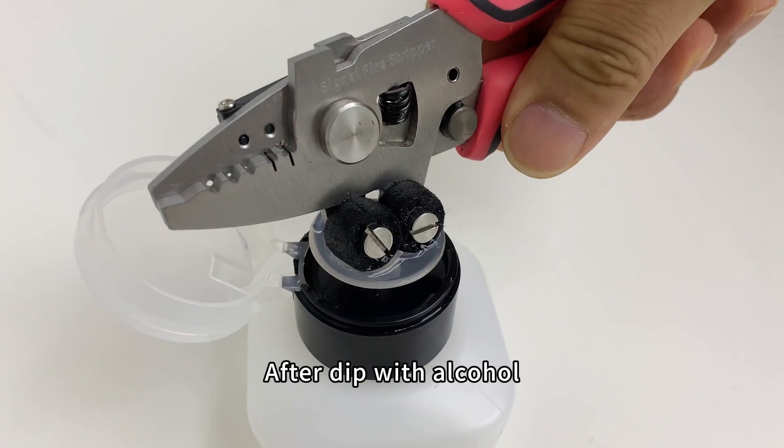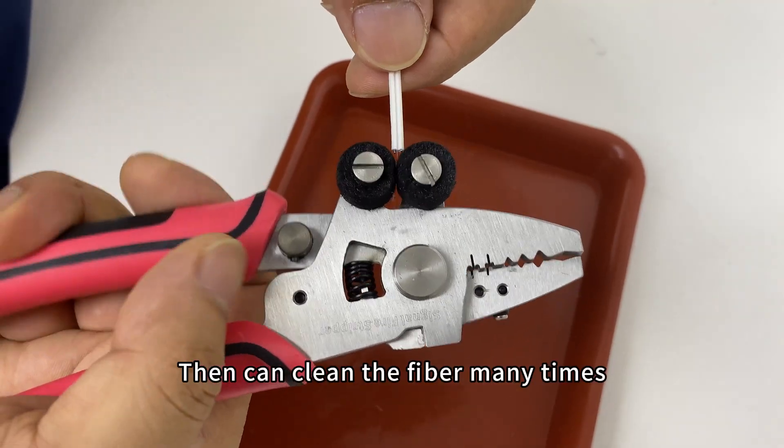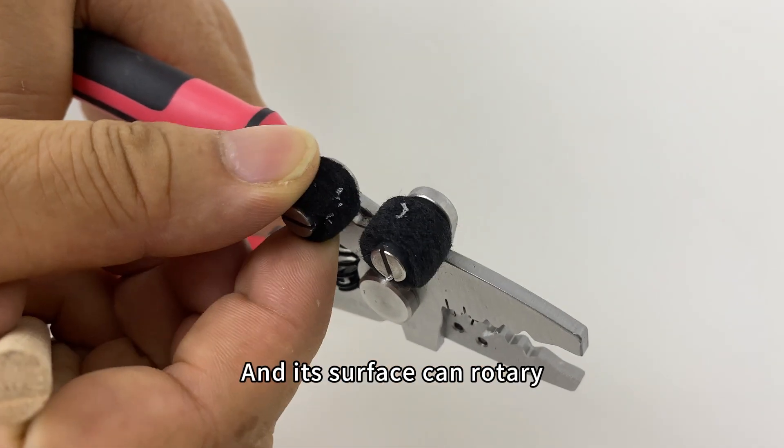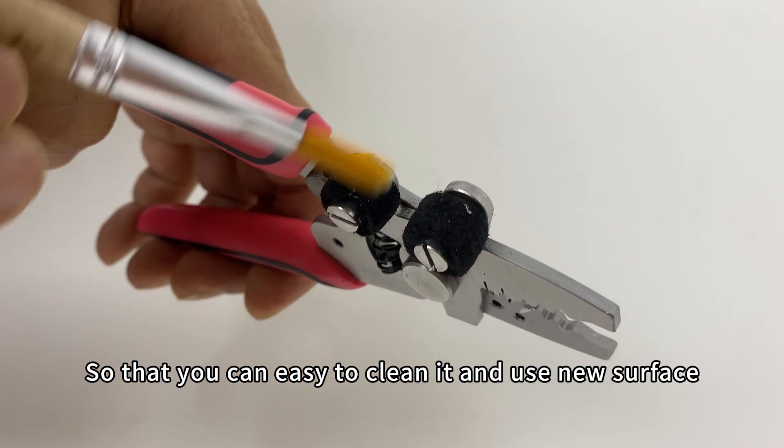Alcohol clean roller: after dipping with alcohol, it can clean the fiber many times. Its surface can rotate so that you can easily clean it and use a new surface.